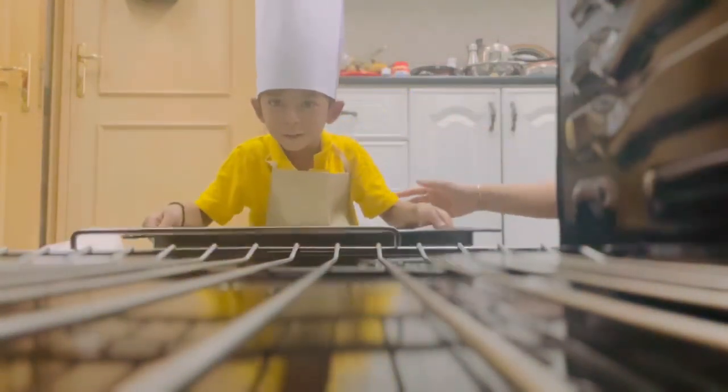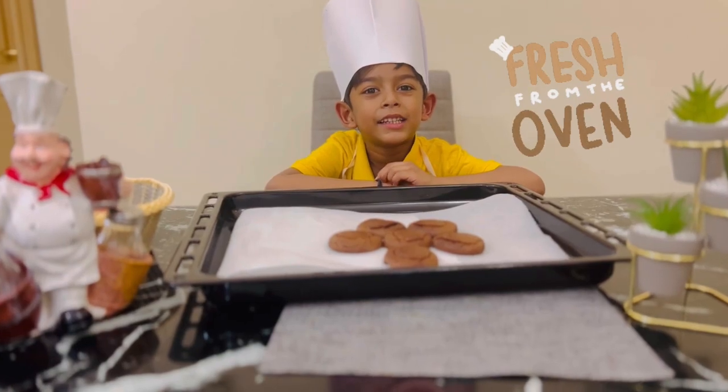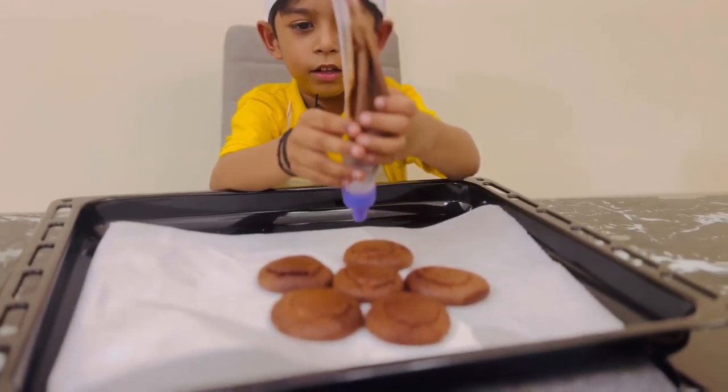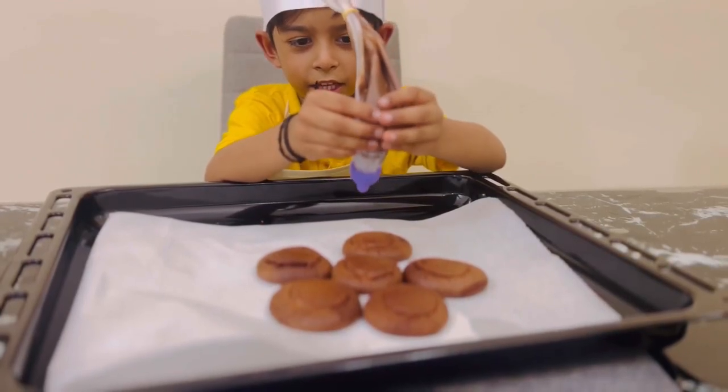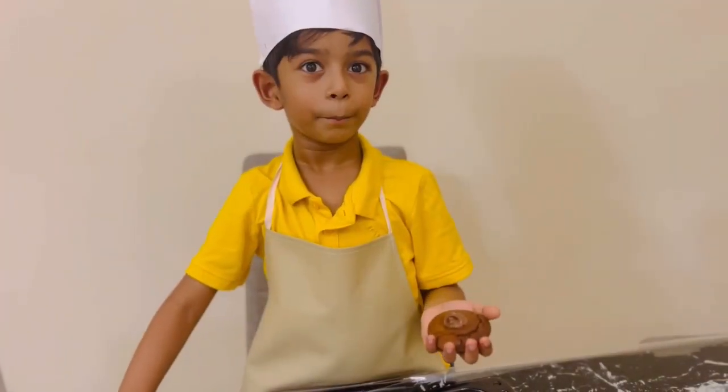Now I'm going to get this. The cookies are ready! Let's decorate this! Yay! Be careful — not to waste it!